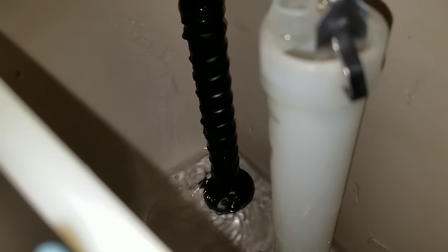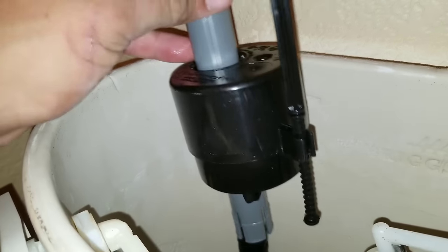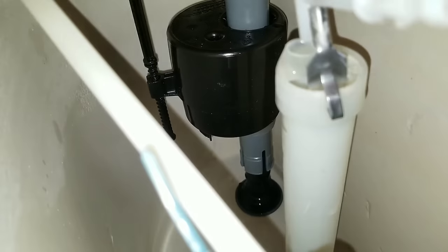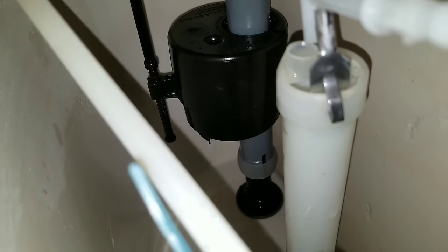So here you're going to push the clip up like that, and once you push the clip up you can just pull it out. The new fill valve basically goes right on top and you slide it down. Then re-secure it by pushing the clip down, and that will lock it in.